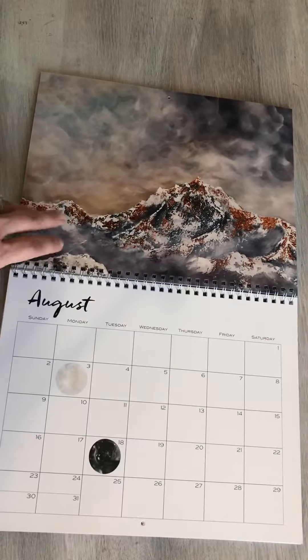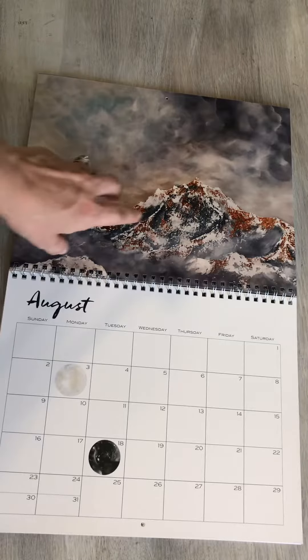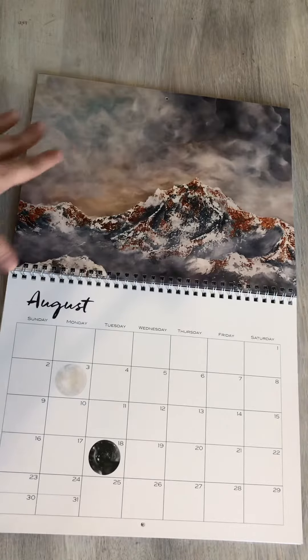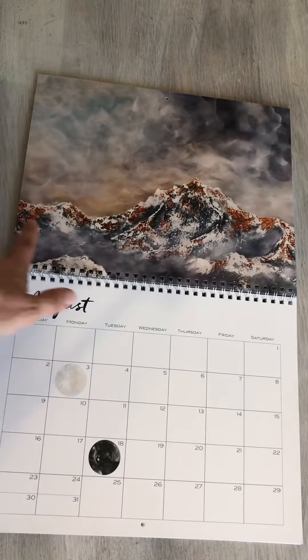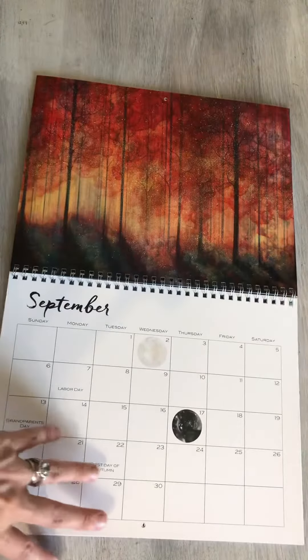And August, I wanted to show you — this is my sample. So this month is going to be different when you get yours. I didn't really like how it came out; it wasn't as clear as I was hoping. So I actually replaced this month with one of the Mountain Nebula pieces. It's turquoise, blue and green, and then some snowy mountains at night. So that's the only month that will be different than what you see in this video.